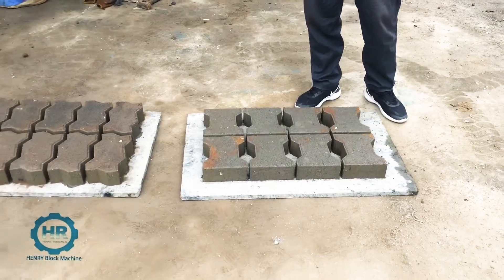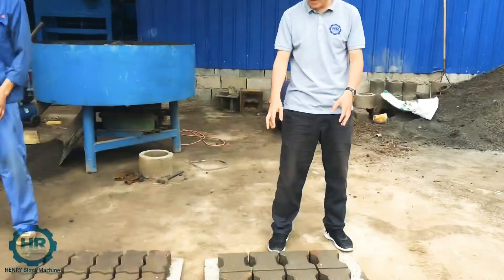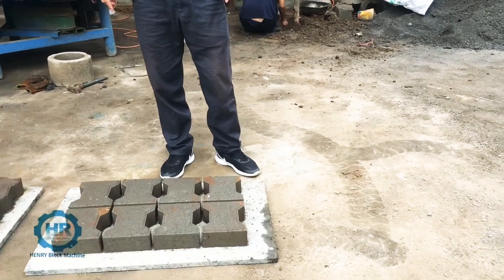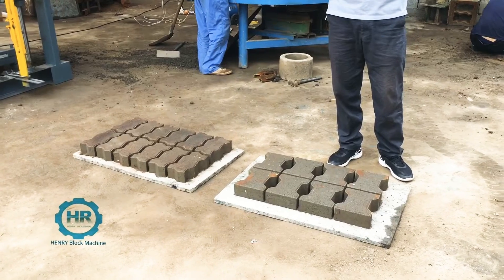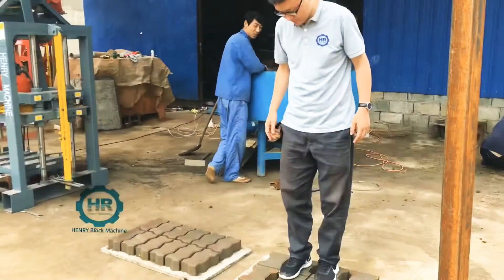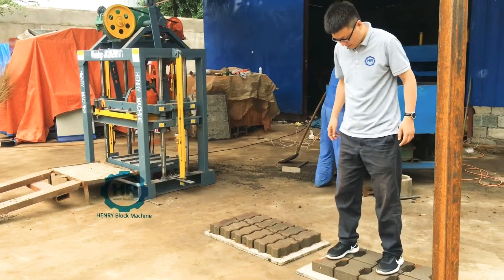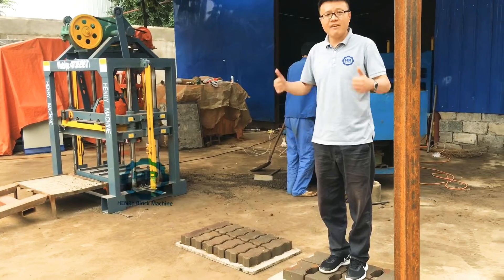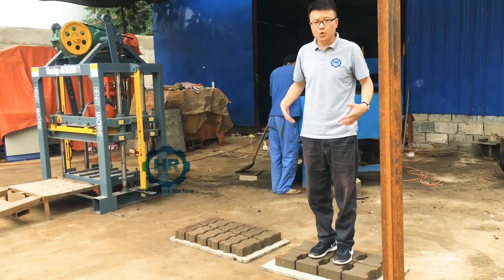These pavers are produced from the QTG 4-40 machine. Can you imagine if I want to stand up on the pavers, what would happen? I'll go ahead and try — you see, it's very strong and the pressure is no problem, the strength is more than enough to stand on.